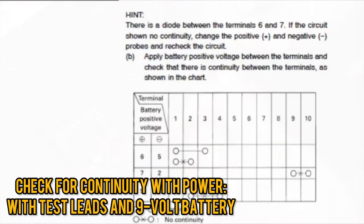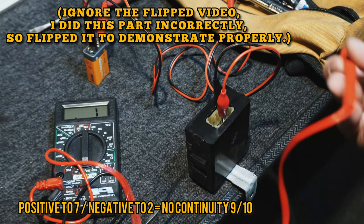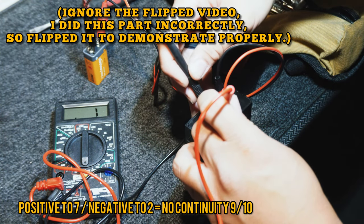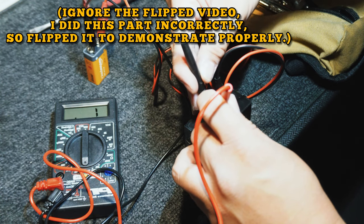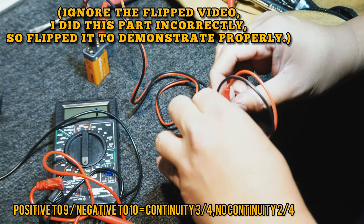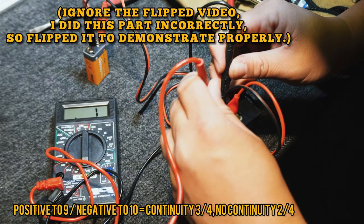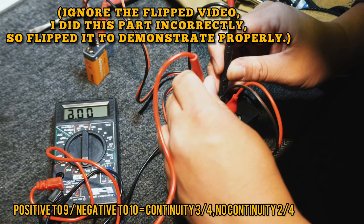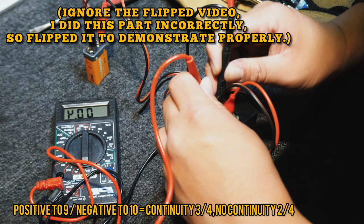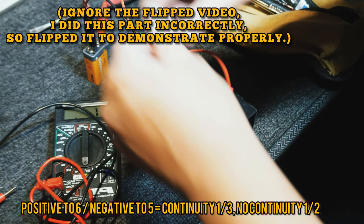If the number on your multimeter doesn't change at all, that means you have no continuity. You can go further with this test by applying 9 volt power to the relay. Using alligator clips, attach the positive side to pin 7 and the negative to pin 2 — there should be no continuity between pins 9 and 10. Then try positive side to pin 9 and negative side to pin 10 — there should be continuity between pins 3 and 4, and no continuity between pins 2 and 4.